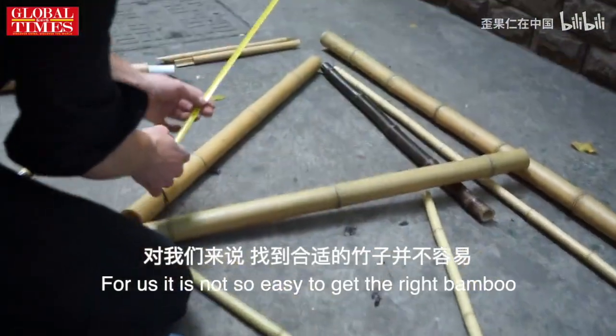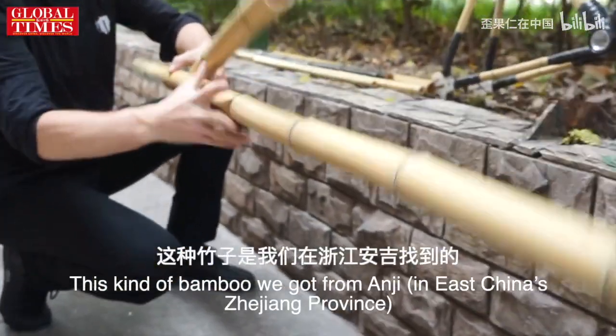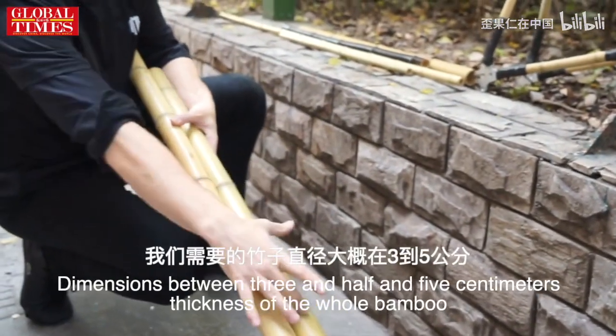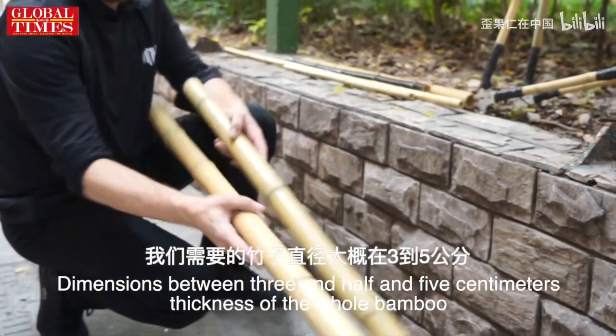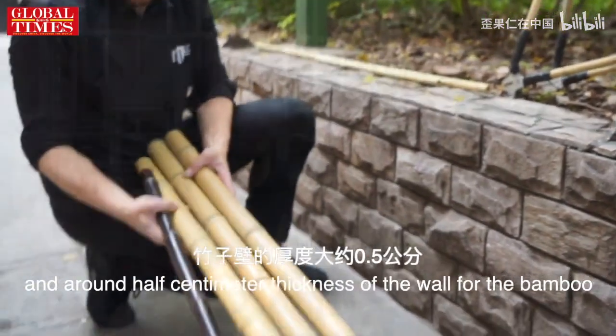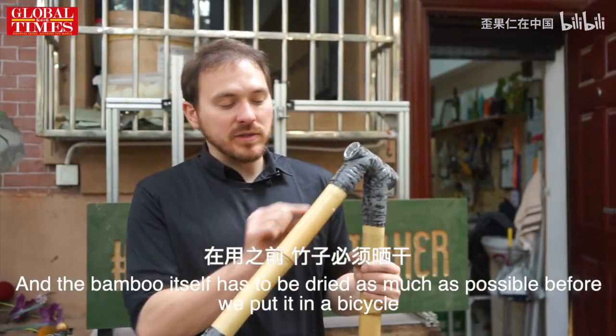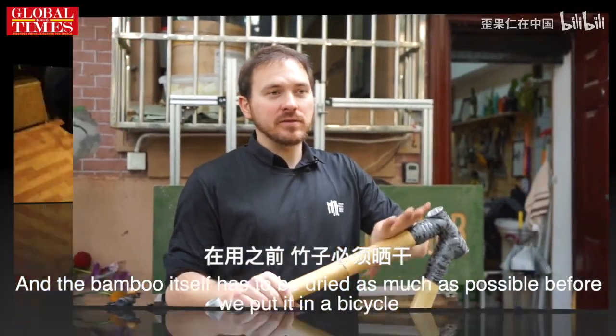For us, it's not so easy to get the right bamboo. This kind of bamboo we get from Angie. Dimensions between 3.5 and 5 centimeters thickness of the whole bamboo, and then around half a centimeter thickness of the wall. The bamboo itself has to be dried as much as possible before we put it in a bicycle.